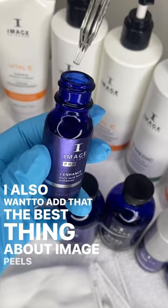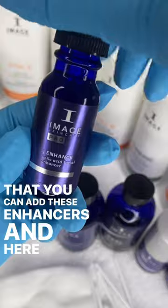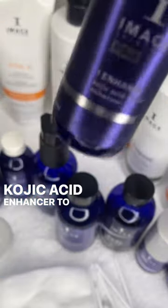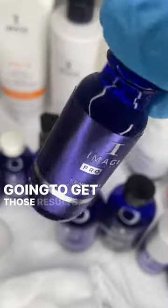The best thing about Image peels is that you can add enhancers. Here I would add the kojic acid enhancer to this peel, because this is really going to get those results.